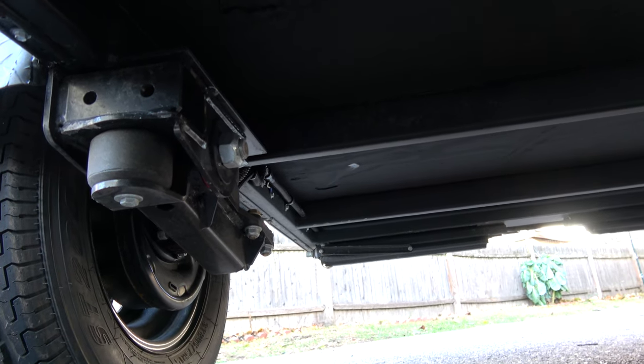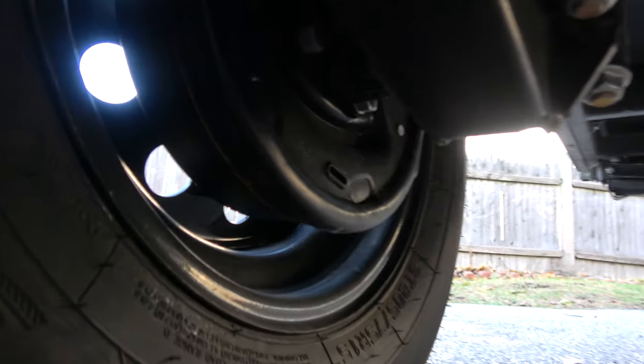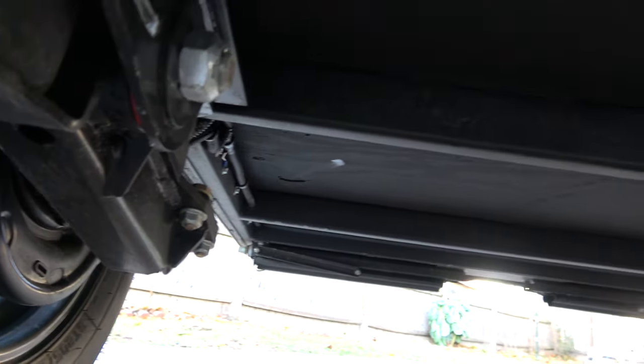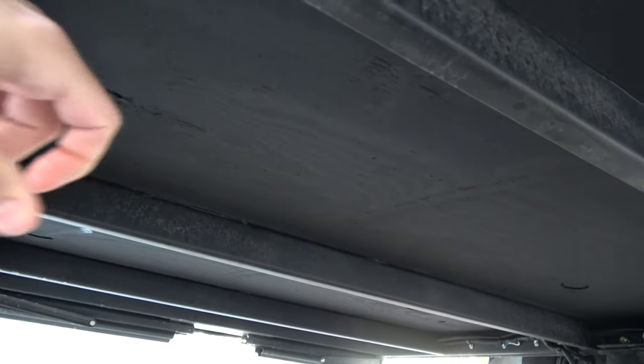I also opted for the electric trailer brakes, which was a great choice — just a little extra protection in case of emergencies on the highway or short stopping, and they worked really well when I went to pick up the camper. This also gives you a better view of the steel powder-coated frame underneath, along with the plywood floor that has a rubberized coating on it to protect from weather hitting the bottom of the trailer.